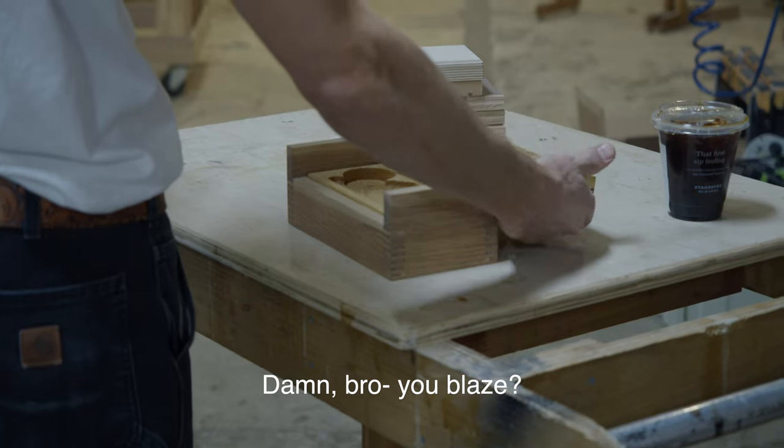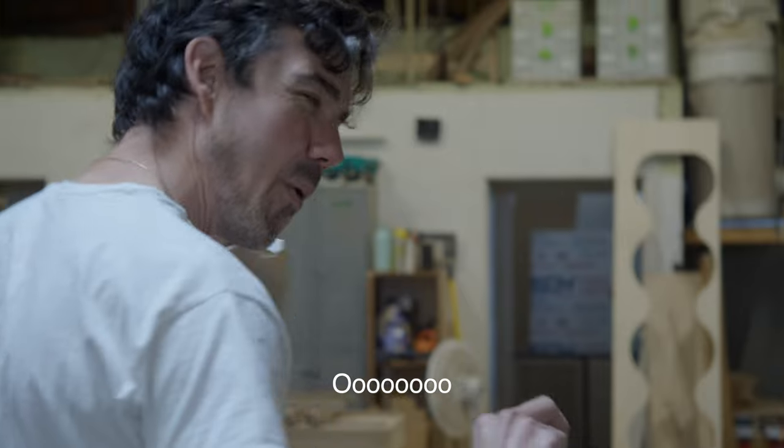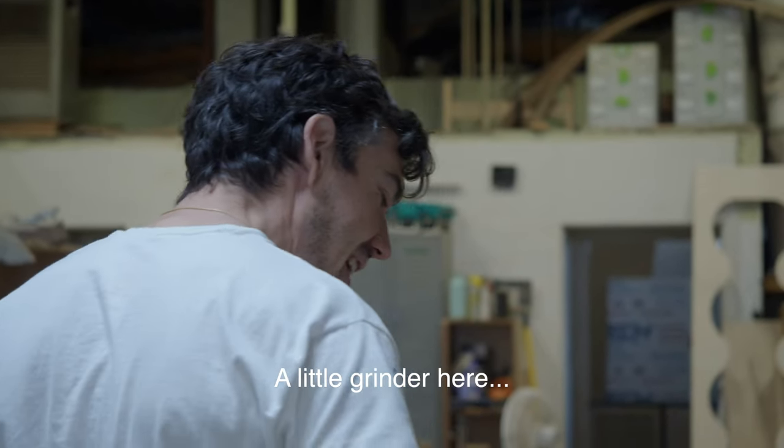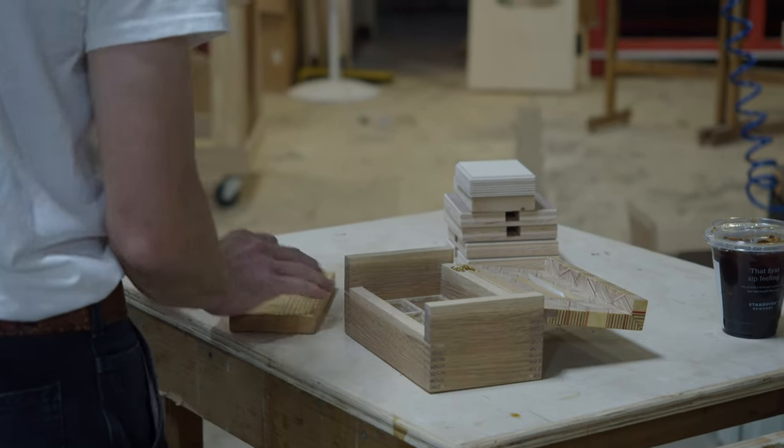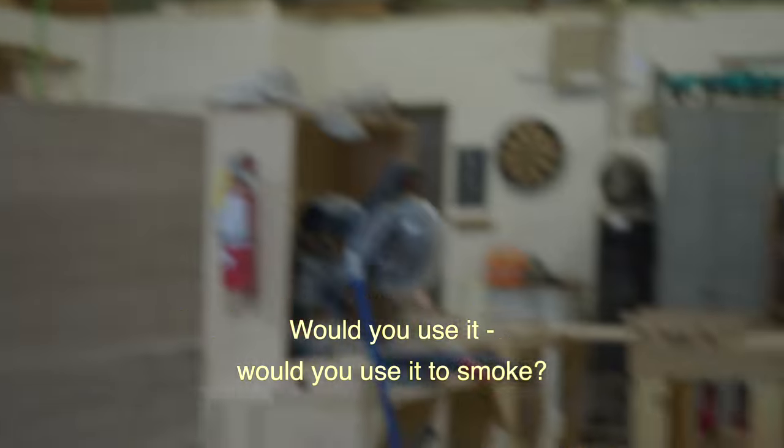That's it, that's the video. I really hope you guys enjoyed the process and being able to watch the design all the way through the construction. There are going to be more episodes in this series — the next one I have planned is a toolbox for Vans. Thanks so much for watching and please come back to see more in the future. At the end, someone asks if I'd use it to smoke or roll something, and the answer is: no, it's too nice.